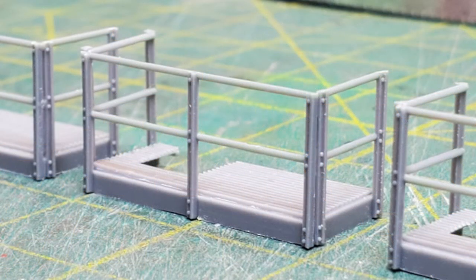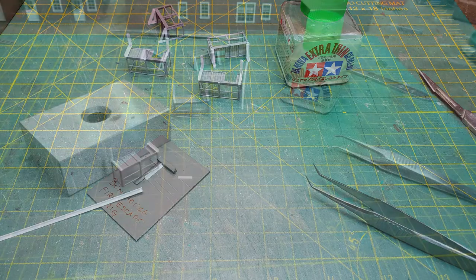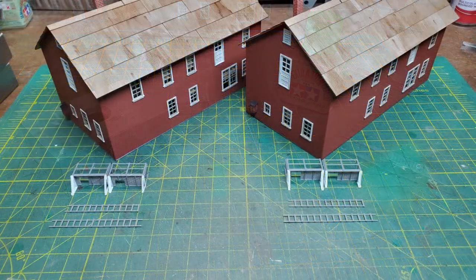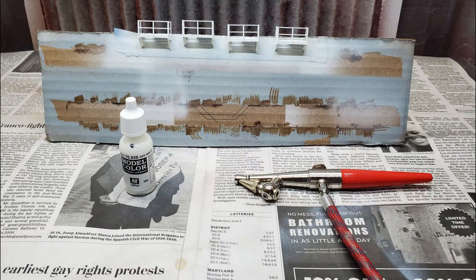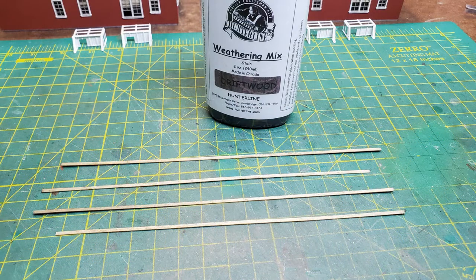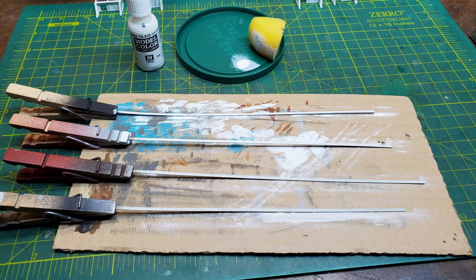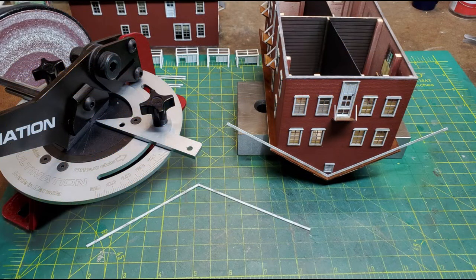Once I had the three platforms done, I made a jig so that I could cut all of the support brackets to the same size. Then I started assembling all of them. Once I had all four of my fire escapes done, it was time to paint them. The fire escapes were painted white with the railings black, and I set them aside while they were drying. I moved on to the trim that was going to be underneath the roof. I painted strip wood white and then did a little bit of weathering on it using a sponge. Then I used my Ultimation slicer to get me the correct angle to put them underneath the roof.